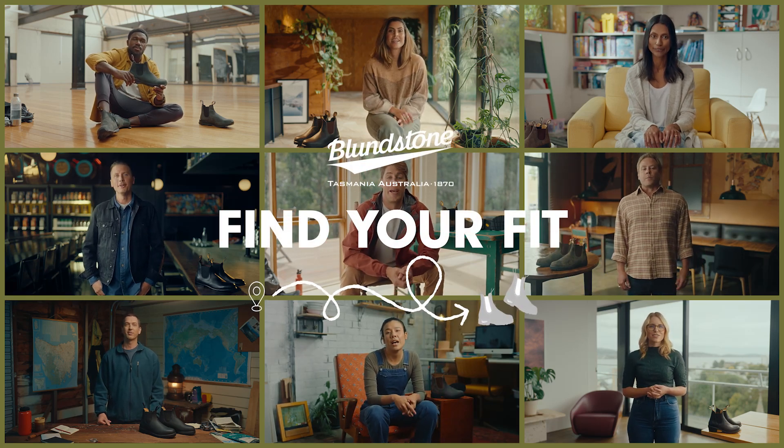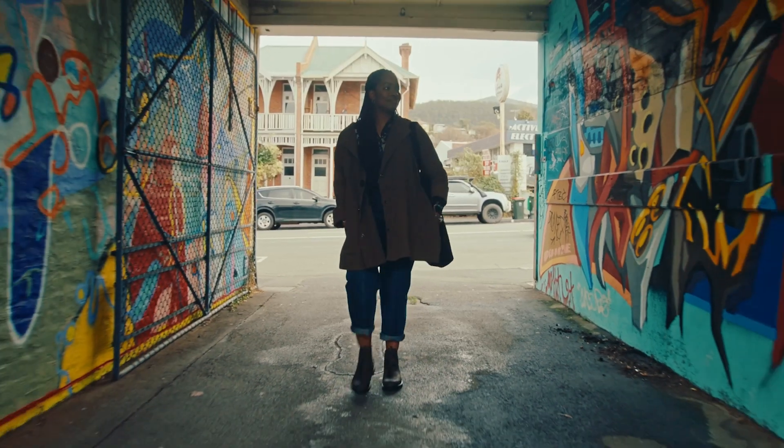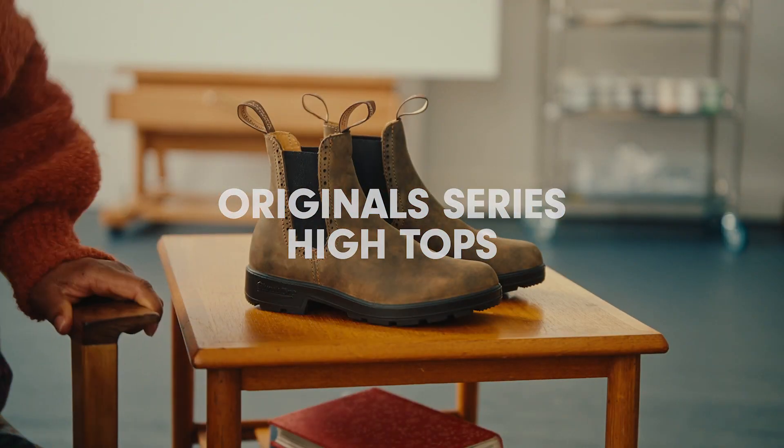We've been making boots for all walks of life for over 150 years. Today we're here to explore and explain the fit of the high tops from our iconic original series.